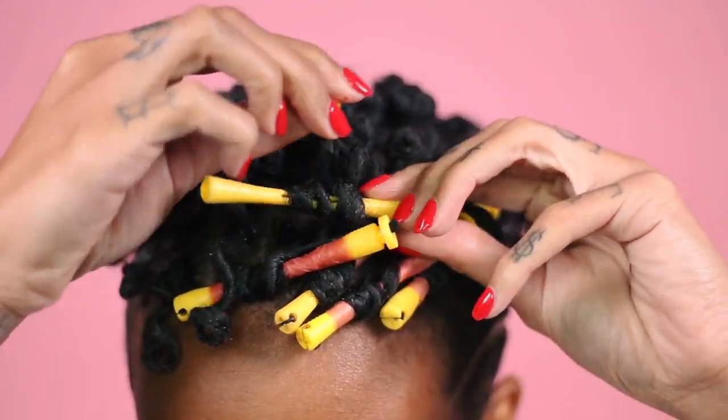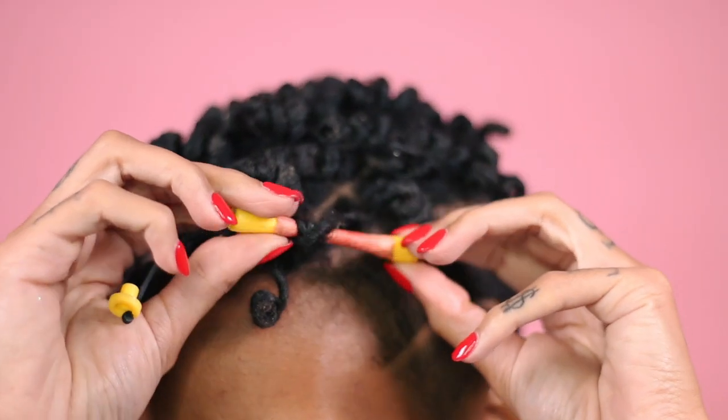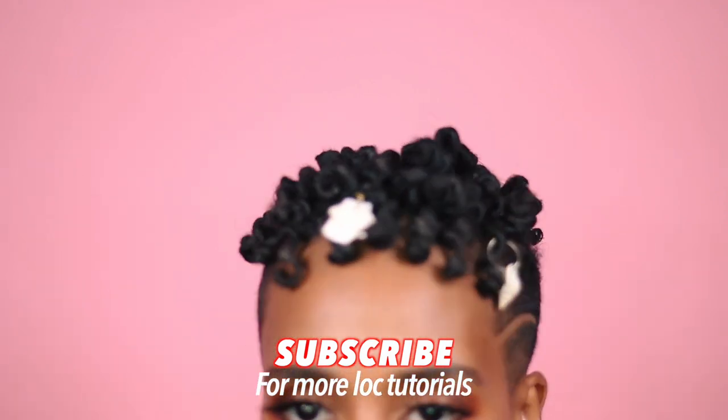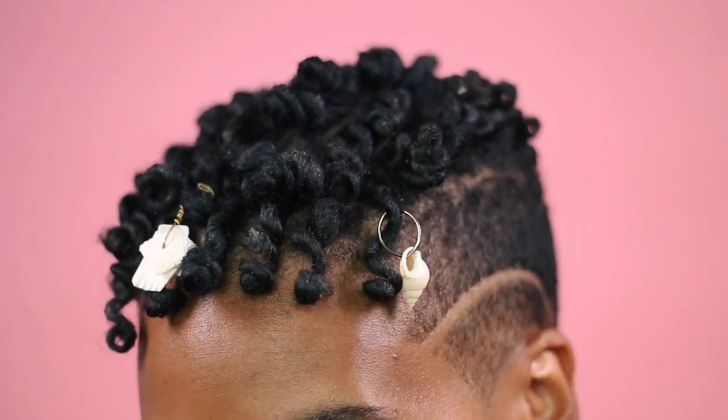This is actually my birthday hair. My daughter and I had a birthday on September 28th — yes, we do share a birthday. It was awesome. Happy belated birthday to us! If you guys want to see another tutorial, please remember to subscribe and give me a big thumbs up. Until next time, bye bye.